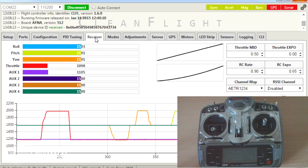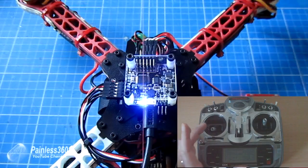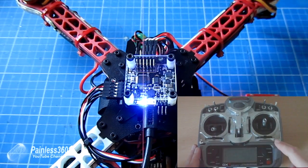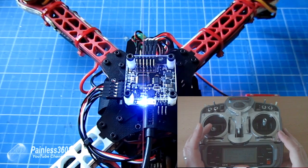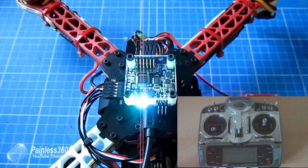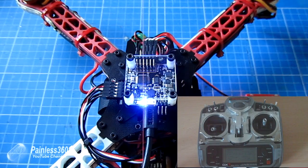To arm the board — and I'll arm it now — all you do is hold the throttle stick. This is a Mode 2 radio, the throttle is here; if it's Mode 1 your throttle is going to be on the other side. Hold it to the right hand side and you'll see the green armed light come on very quickly on the NAS-E32. So there we have the green light. Now the multicopter is live and waiting for me.